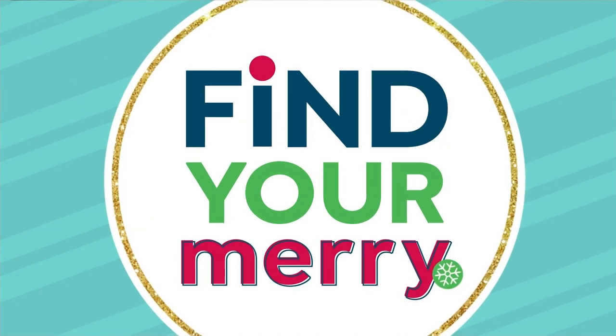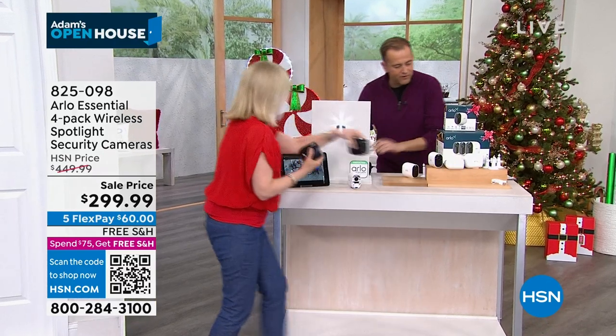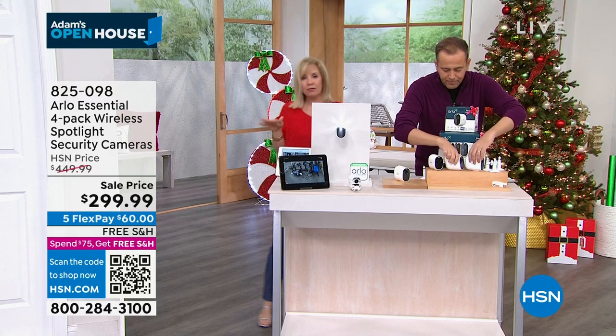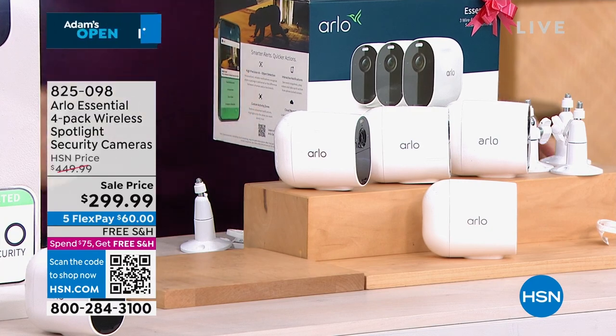Black is sold out, guys. The black is sold out. If you want the white, we have around 250 left with everybody placing orders. Remember, you can split them up if you want to. These are direct to Wi-Fi, so if you have a hub you can use it, but you don't have to.